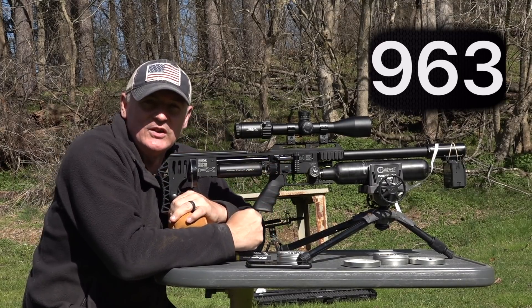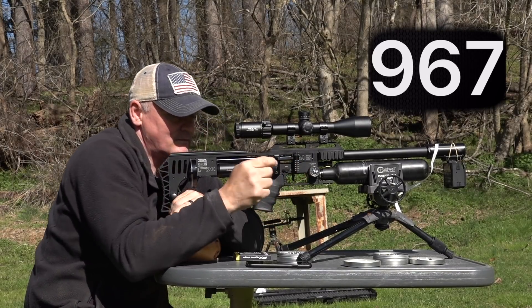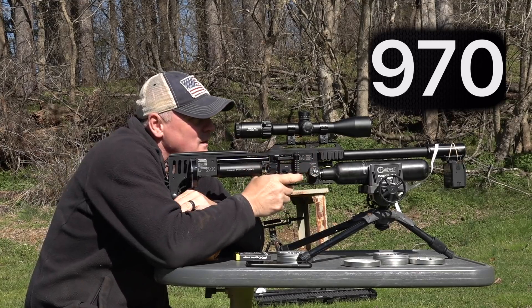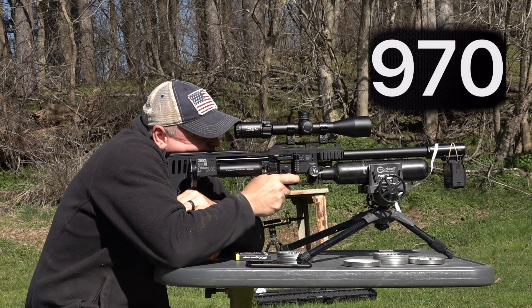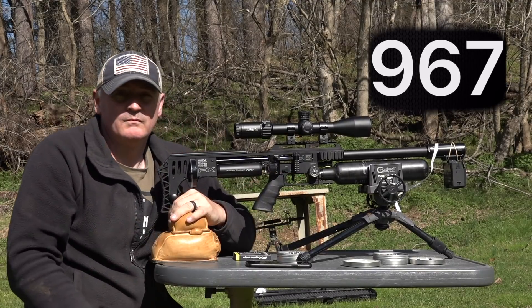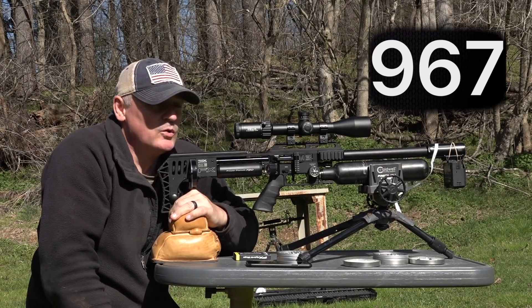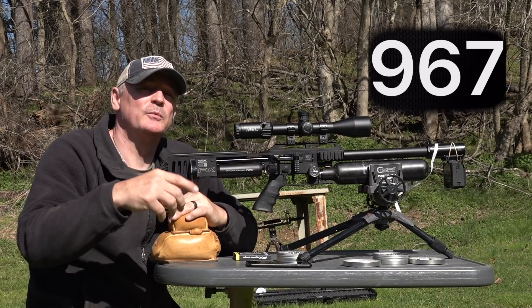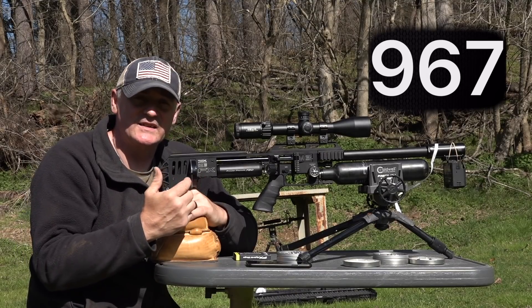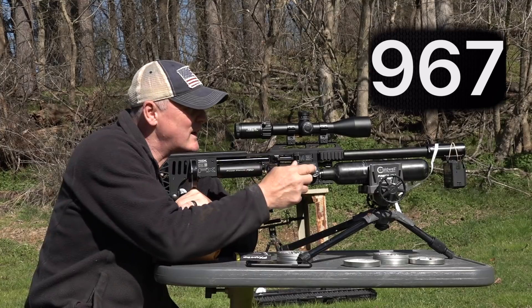Starting with the 33.95s — 963, 967, 970, 967. Now it's settling in really good and becoming super consistent. Now we're moving to the slugs. Remember, 600 millimeter barrel with slugs — I normally like a 700 for slugs but I'm testing out the 600 because I'm curious to see how it does. It is shooting really good at 60 yards, shot a great group as you saw. Now remember this is a 72 cc plenum instead of a 54.